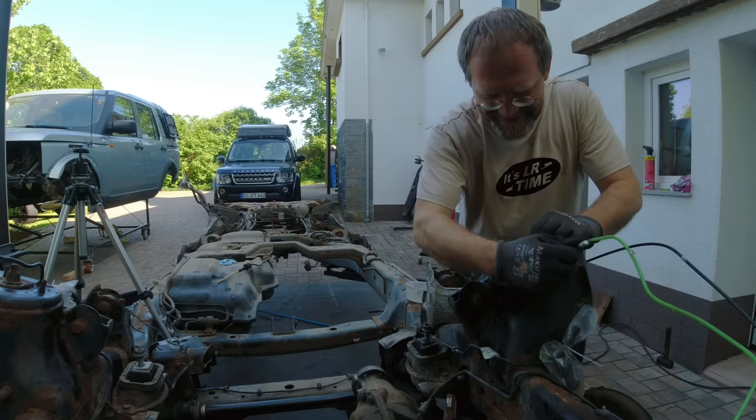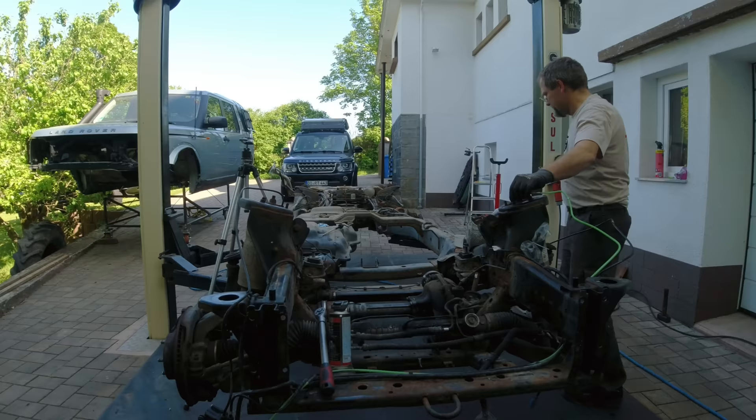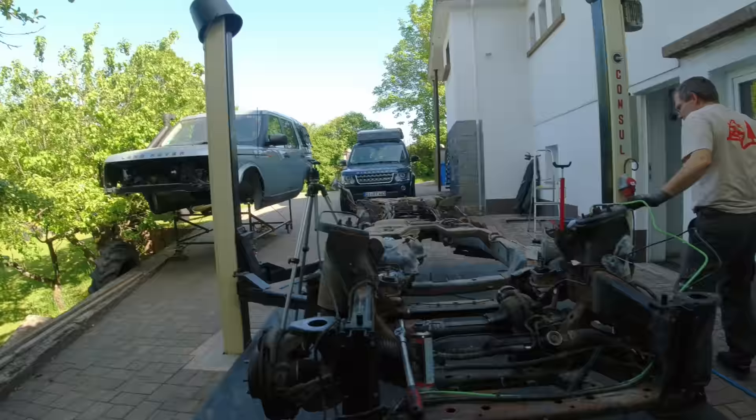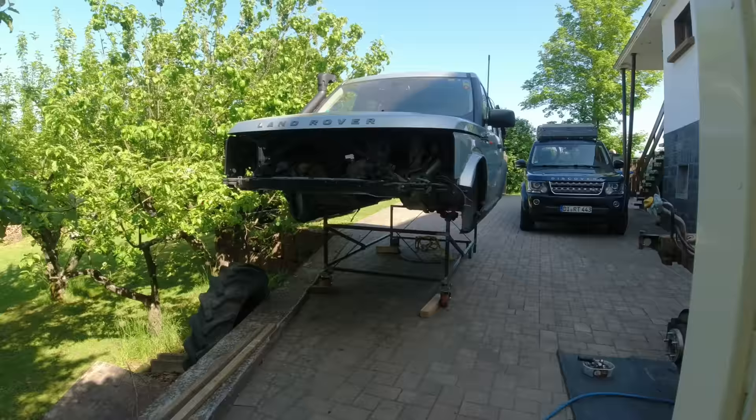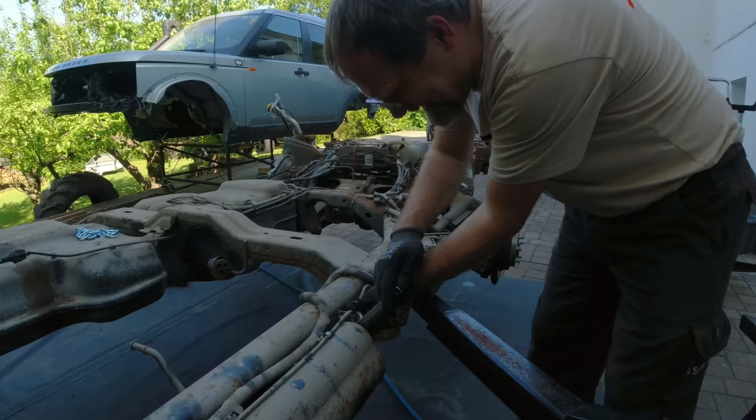I will be gone for the weekend again, so Christian will have to work alone on my poor little Discovery. We put it on a hospital bed. The air is escaping here too — see, it's bubbling, so the air is coming out. It has now all the time it needs.